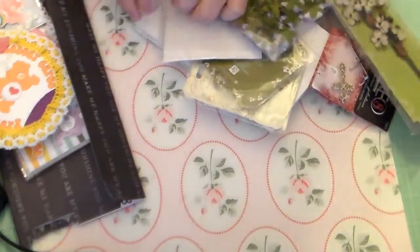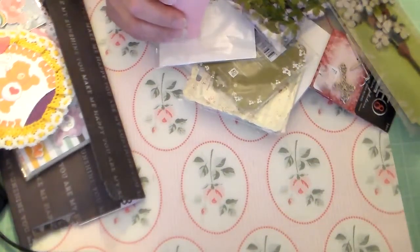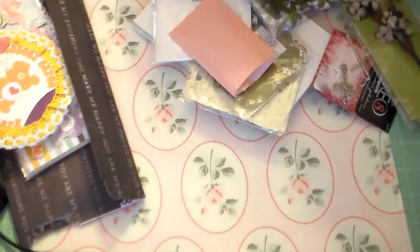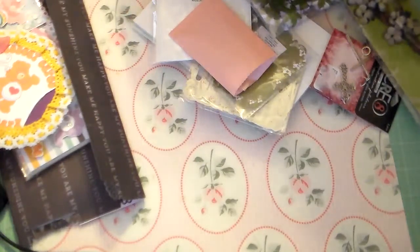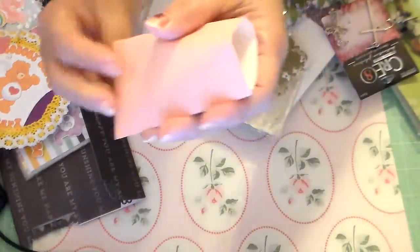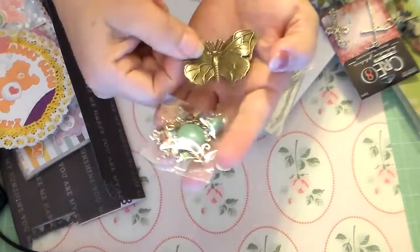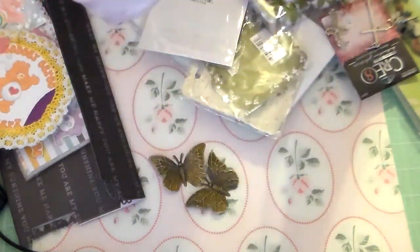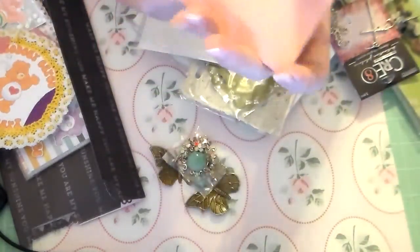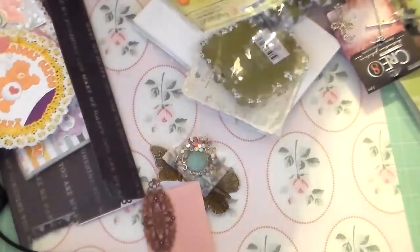There's this cute little envelope right here and it had a little hanger pin on it. I thought I put it in here — it's going to be in here somewhere. It was like a little hanger clip, but I can't find it. It was super cute. And she put these butterflies — two metal butterflies — this really pretty blingy thing like a brooch, and then this metal piece, and then some butterflies, some Petaloo butterflies. These are super pretty.